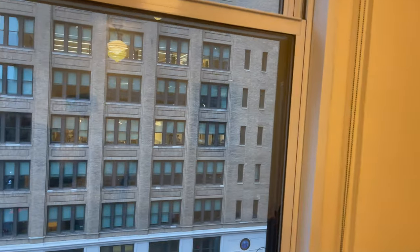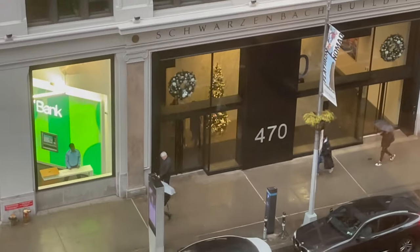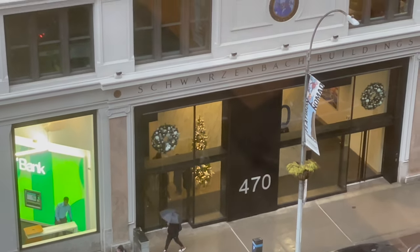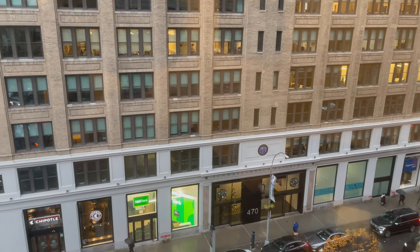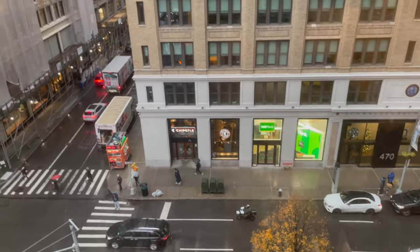We'll show you a little view of Park Avenue South here. You can see the holiday tree there in the window. It has been raining, snowing, and kind of icy — ugly outside, not very pretty today.